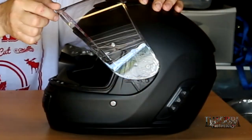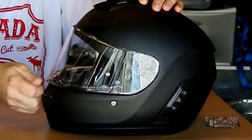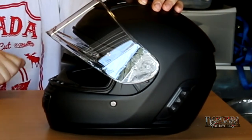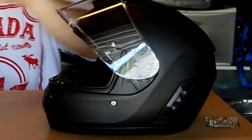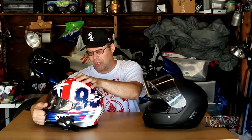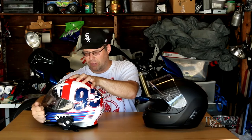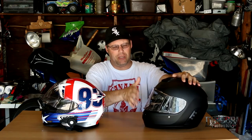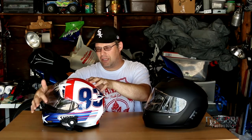The shield itself only seems to have two detents — fully closed and then one more position that goes up — as opposed to my RF-1200, which has multiple positive locking positions including a nice city-mode crack. When you want to crack the shield a little bit on the Momentum, it kind of works but it isn't really made for it. I would have liked to see more positive detents in the shield.